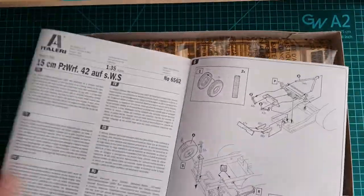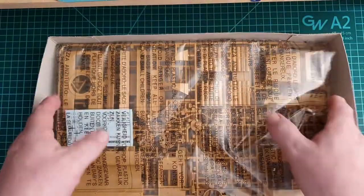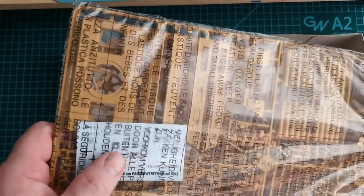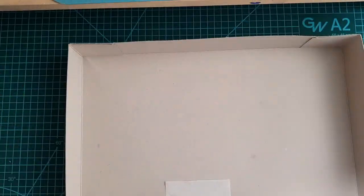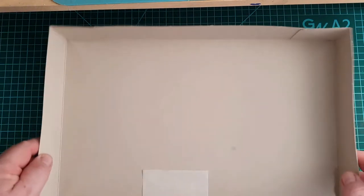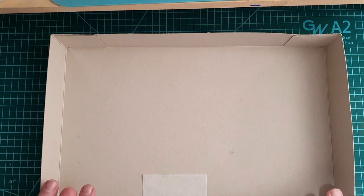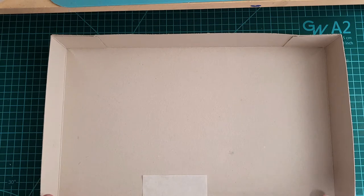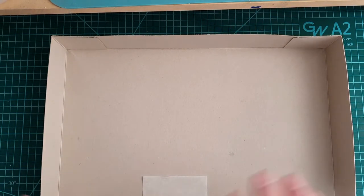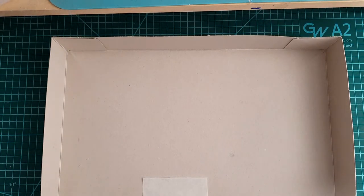Basic instructions — an interesting way to present them. Everything is in one big bag, including the decals. That's it. It is an older kit and it is Italeri — some manufacturers put everything in one bag, some put parts in separate bags. In a second we'll have a look at the instructions and then the sprues.